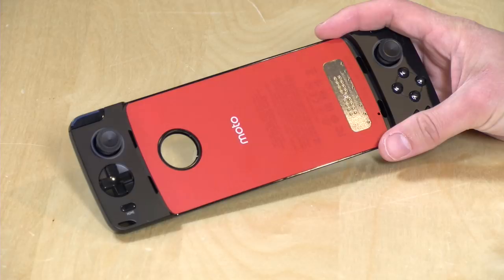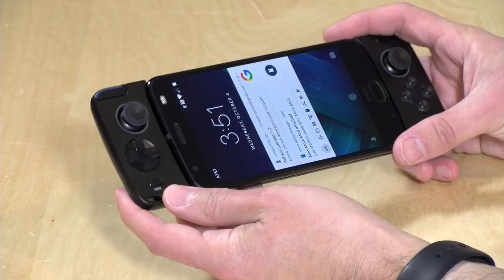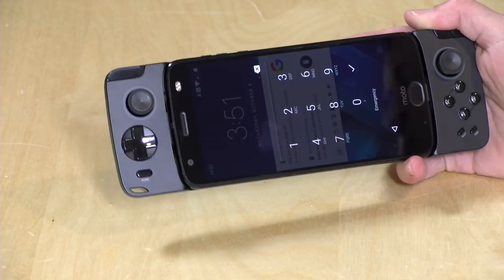Now, of course, these phones can play games already, but when you attach this device to it, you get a pretty decent little gamepad here with some thumbsticks that click, along with a D-pad and all the game controls that you might want in a modern game, and it has a booster battery built in too, to give you a little more battery life on your phone while you're using it.